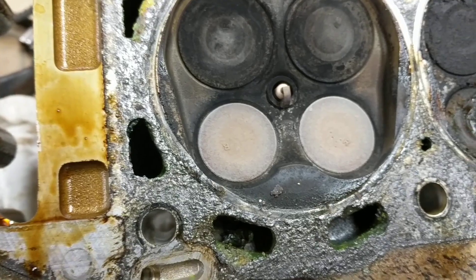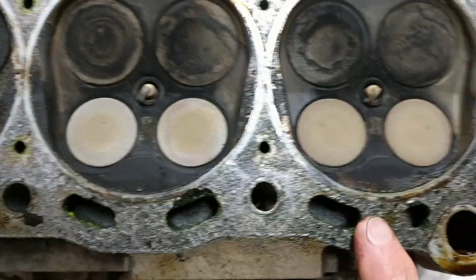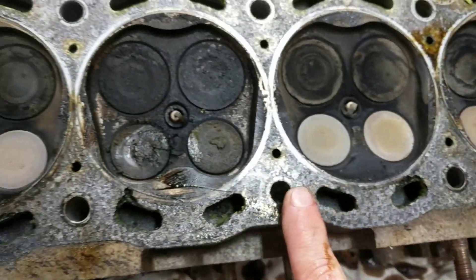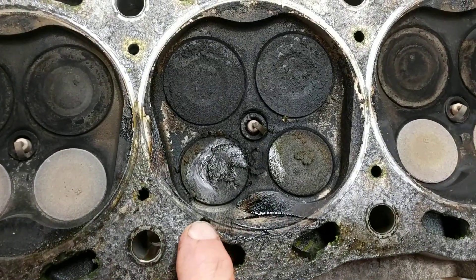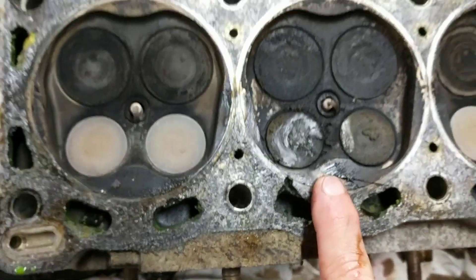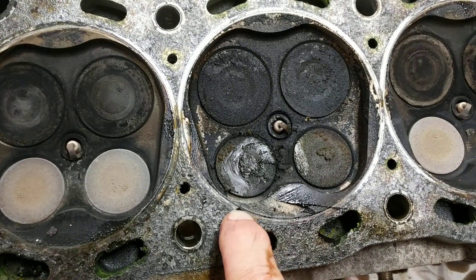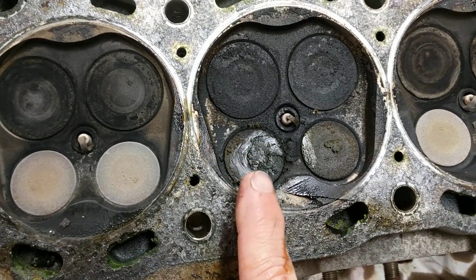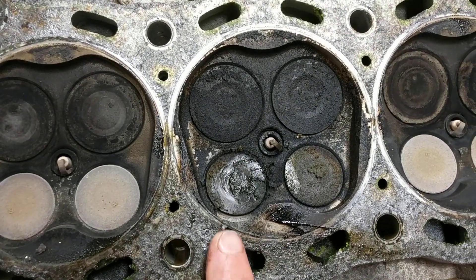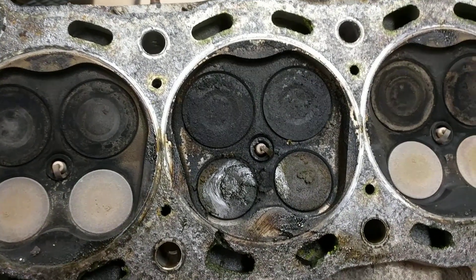Look at all this gunk in the coolant. Look at how close this came — it was barely still sealed. I was getting 180 PSI compression out of this cylinder and it seemed to hold pretty good. We were so close to having it completely blow out. I just would have flooded this cylinder with coolant, hydro-locked, seized up the engine while driving, probably thrown a rod and destroyed the whole engine.